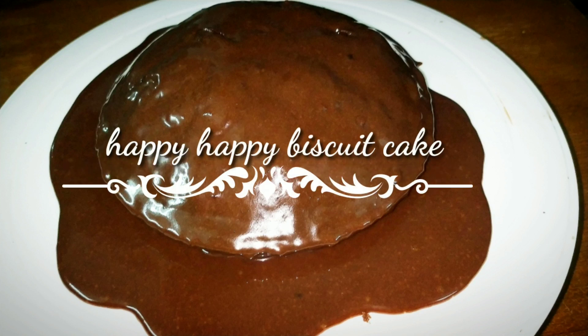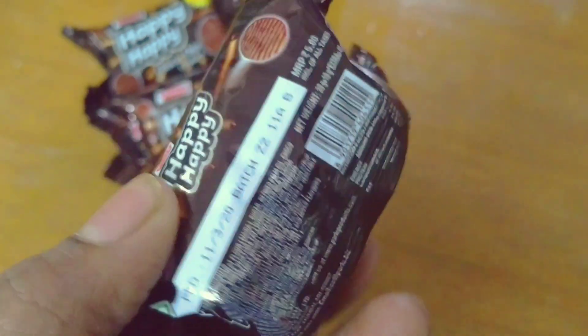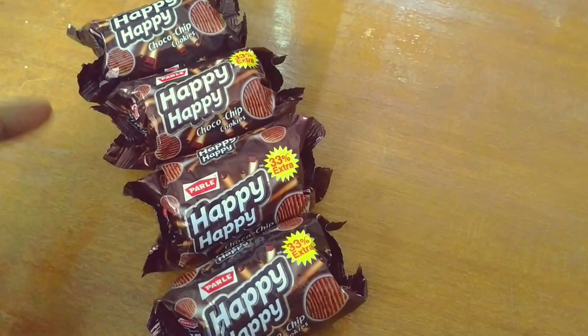Hello foodies, welcome to Foody Rulz. Today's recipe is Happy Happy biscuit cake. This is the Happy Happy biscuit, a five-rupee chocolate chip cookie, and today I'm going to make a cake using it.